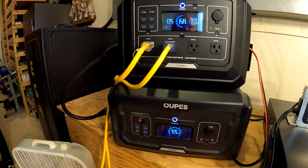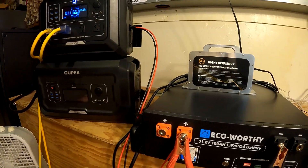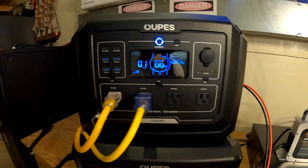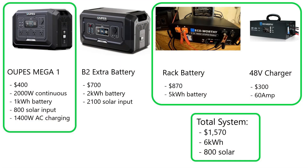So in addition to going up to three kilowatt hours, if we had no solar, no electricity, we could run that refrigerator for three days just off the battery. And if you bring in 2,100 or even 2,900 watts of solar, you can run a lot of stuff and just keep right on going as long as the sun's shining. We spent $1,100 to get here. Now let's look at what if instead of doing this, we went with the next scenario — instead of the B2 extra battery, we go with this eco-worthy rack-mounted battery. We'll have to add a battery charger, and we're still going to have the same Mega One. Now we've spent $1,570 instead of $1,100, and we've doubled our battery capacity to 6 kilowatt hours. So we can go six days on the refrigerator with no other input — no solar, nothing from the utility.